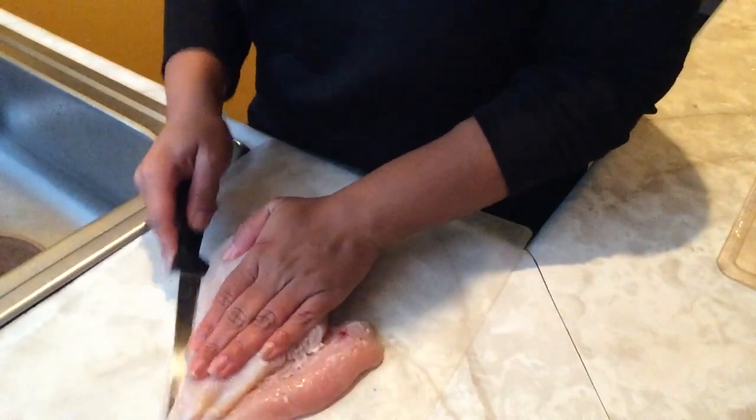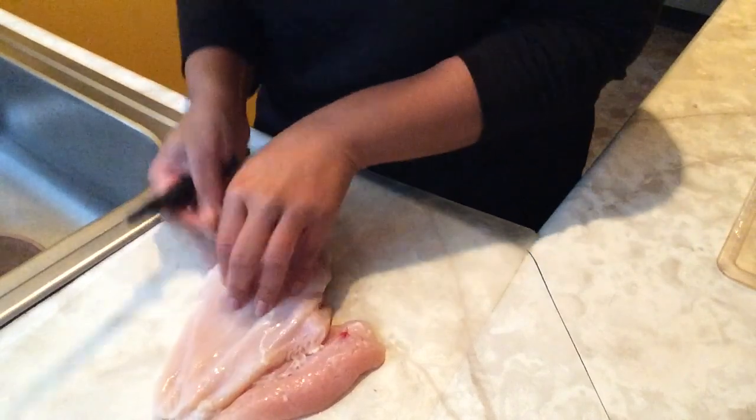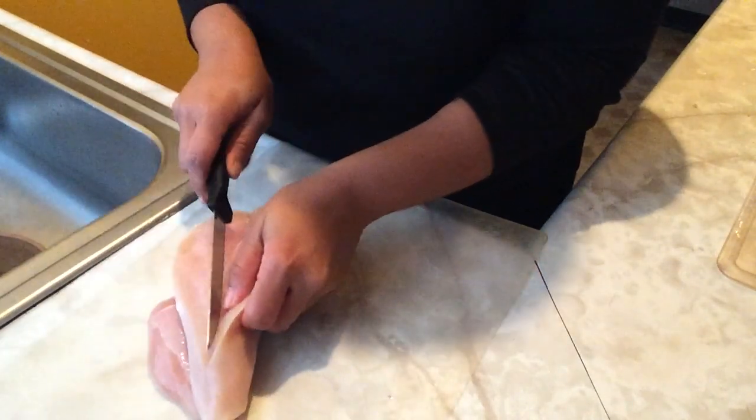Here I'm just splitting the chicken breast in half — these are just the Purdue chicken breast packs — and I'm just going to split the chicken in half with a knife.